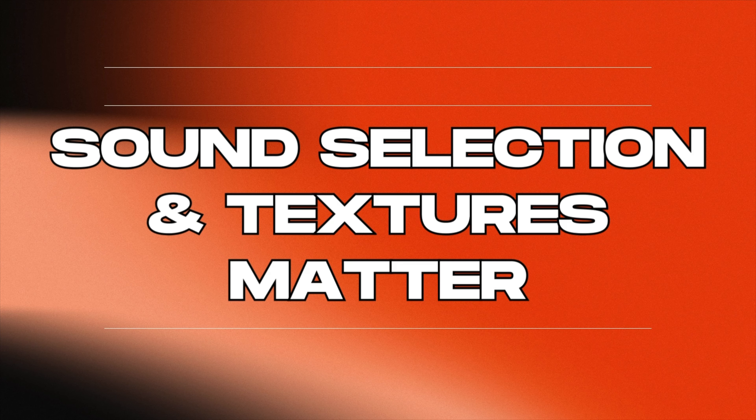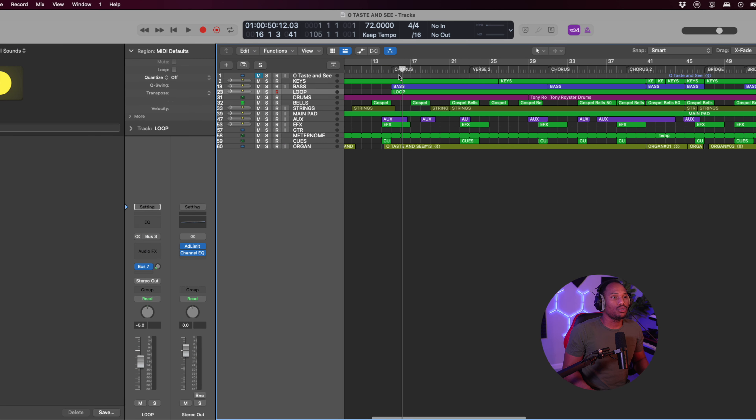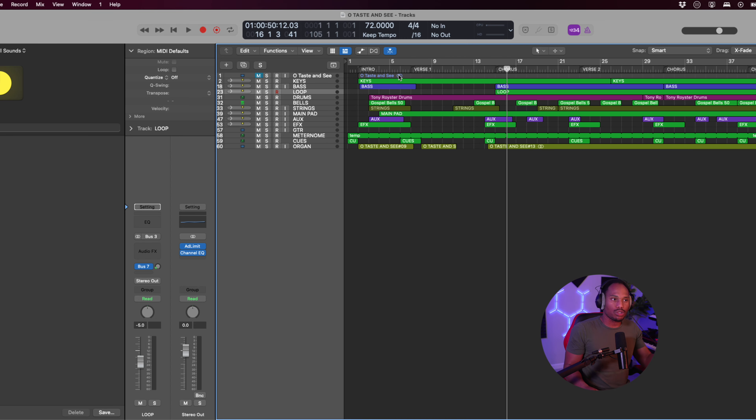That leads us straight into tip number three: sound selection and textures matter. Just because a sound like Power Grand sounded good on the last song doesn't mean it will sound good on the next production. You have to find specific sounds that will enhance the arrangement you're working on and find cool textures as well. Another pro tip: always consider adding effects leading into a chorus or a verse — we call these sweeps. Sweeps are often in the intro as well, but at transitional points, consider adding sweeps or something big that leads into that next chorus or verse.